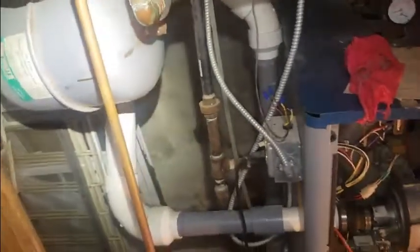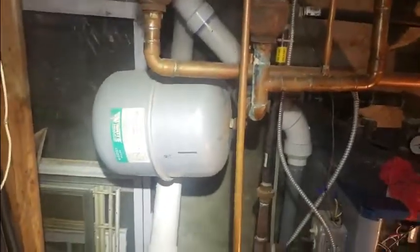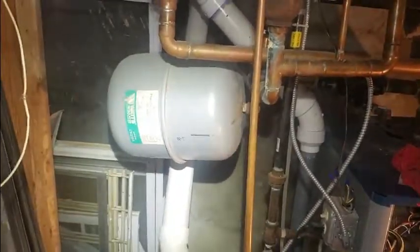I actually checked the little Schrader valve on the back there. You want to depress that little core and you should get air pressure out of there if you have a good diaphragm. I did press it and I got nothing — didn't get water. Typically when you have a ruptured diaphragm, you'll get water. I got nothing instead. Could just be that the valve is bad and the pressure released. In any event, that tank needs to be replaced and really should be installed differently. We like to hang our tanks straight up and down so they don't have that problem.